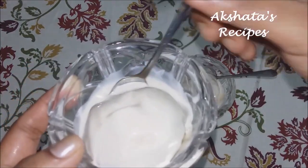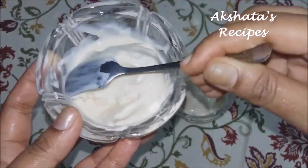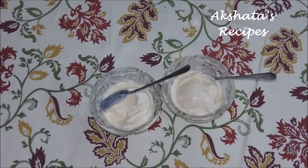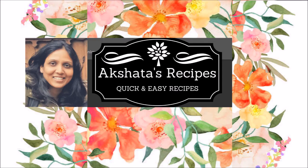So here friends is some amazing homemade three ingredient vanilla ice cream. Please do try out this recipe and let me know in the comments below how you liked it. Please give this video a big like, don't forget to subscribe to my channel, and hit the bell icon for updates. Visit my channel for more than 140 recipes — thanks for watching, bye, see you in another video!